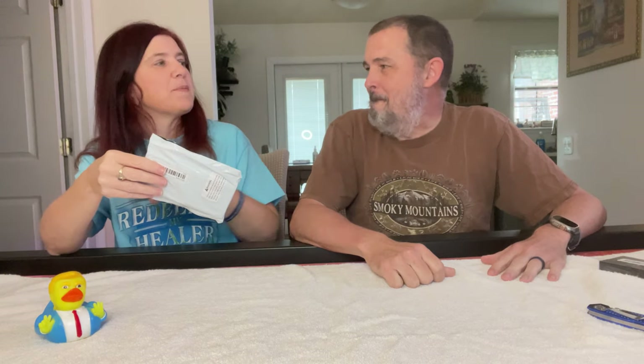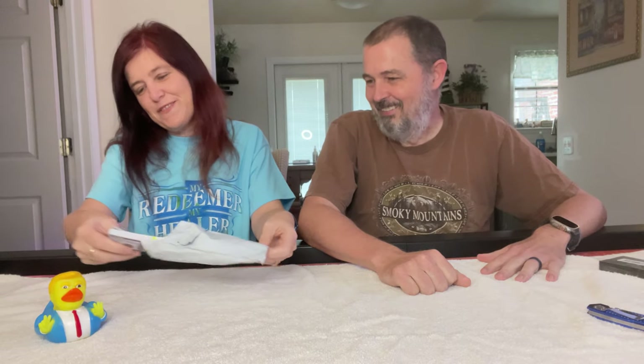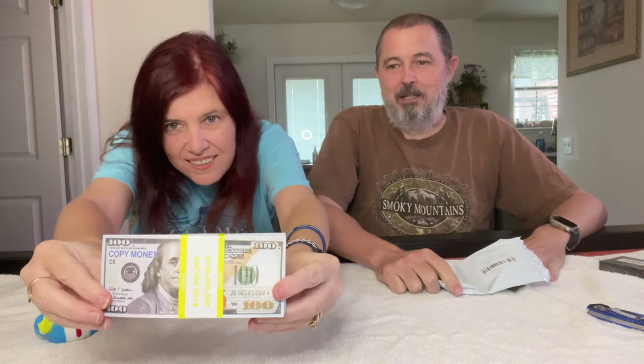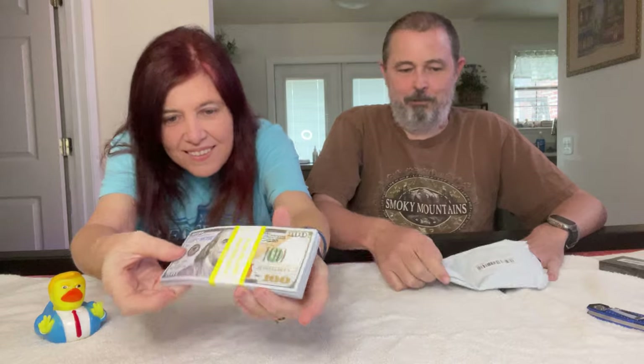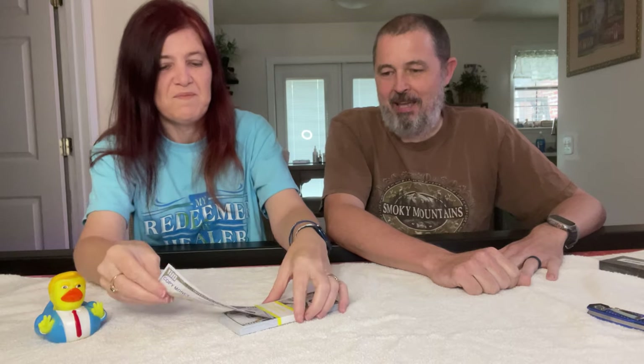This next one — I bet you it's worth a million dollars. It's a million-dollar money pack! It looks real. So why did I buy this? No clue — it was crazy cheap, showed up in my feed, and I hit add to cart.